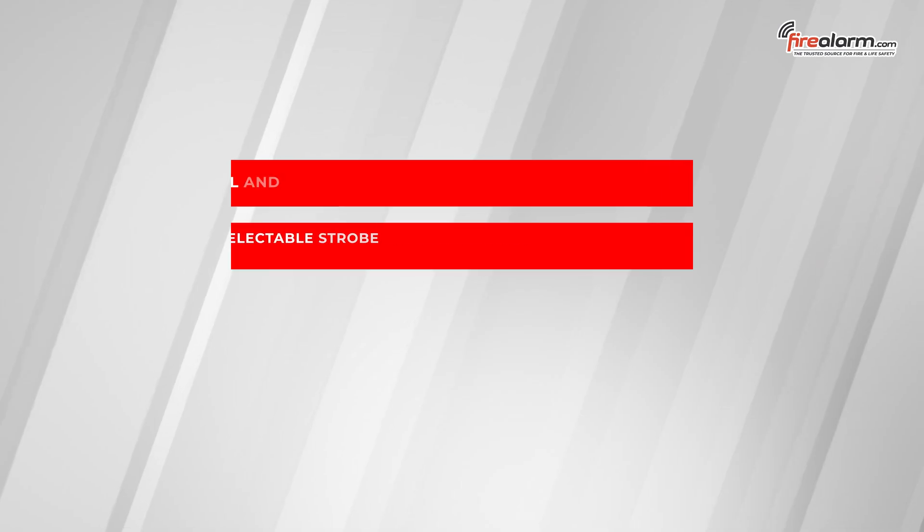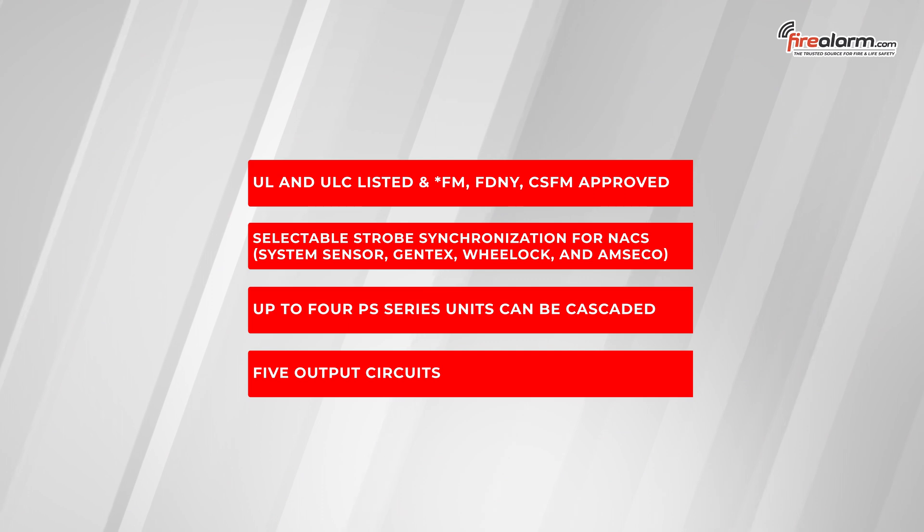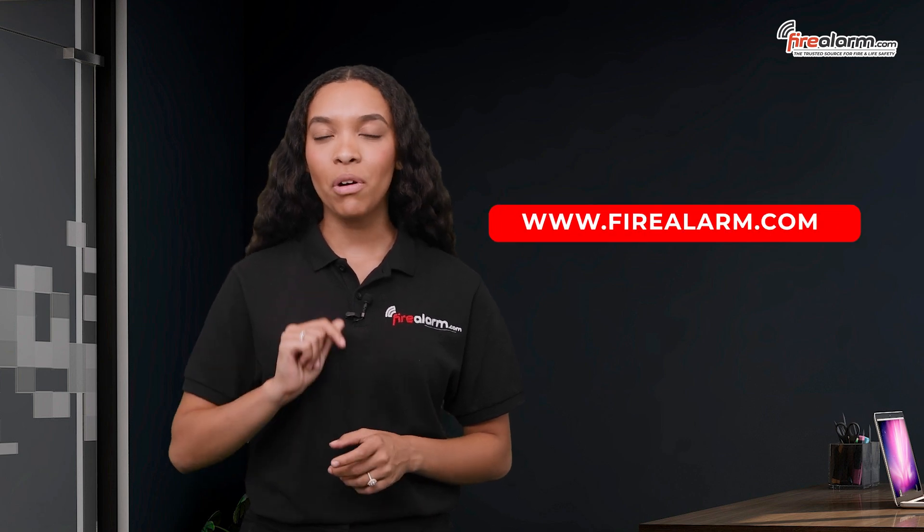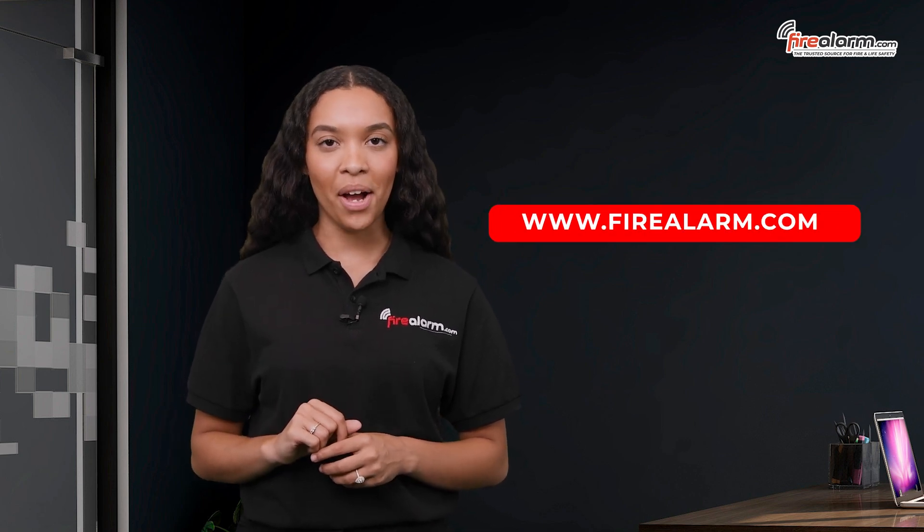Here are some more great general features. For more information, please refer to the manual provided on our website at FireAlarm.com.